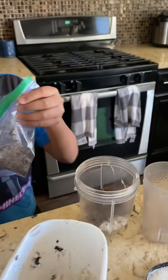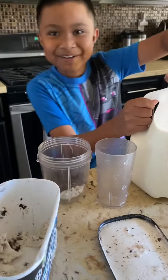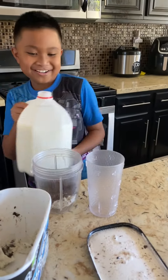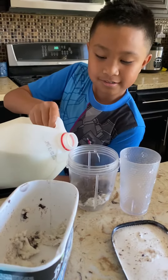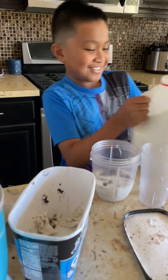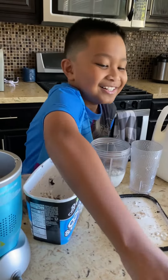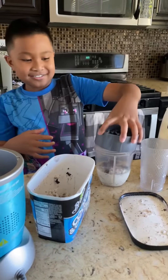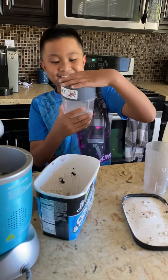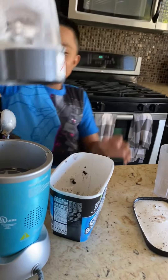That's enough. When you're done with that, pour in the milk, and then put it all in the blender.